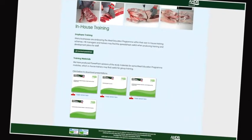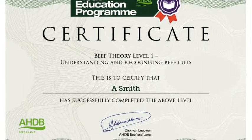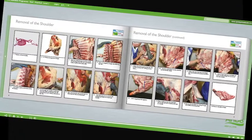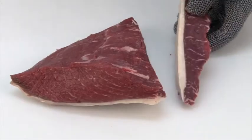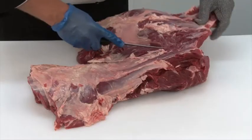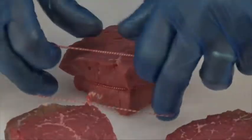Online assessment and certification are available free of charge for the theory modules. The three practical beef and lamb modules will be assessed at the learner's place of work by highly experienced butchery professionals. There are 16 theory and practical modules in the Meat Education Programme, and each is supported by must-read study materials, free to download, produced to help learners achieve optimum results.